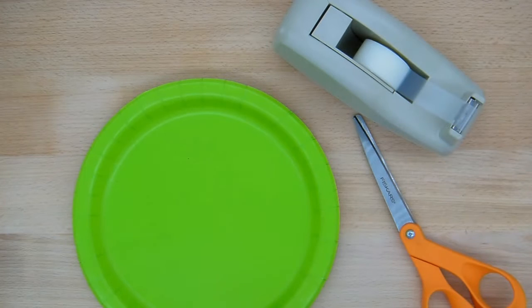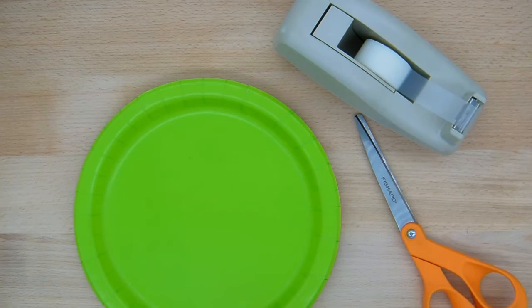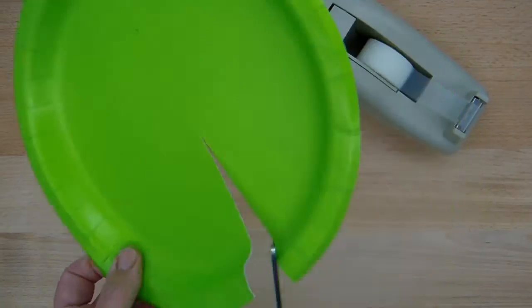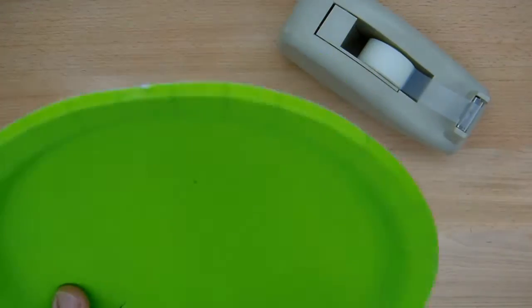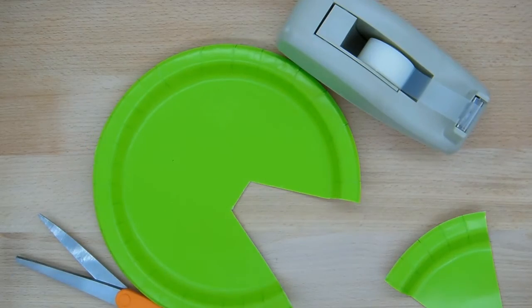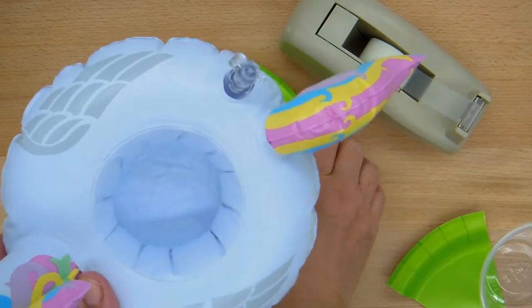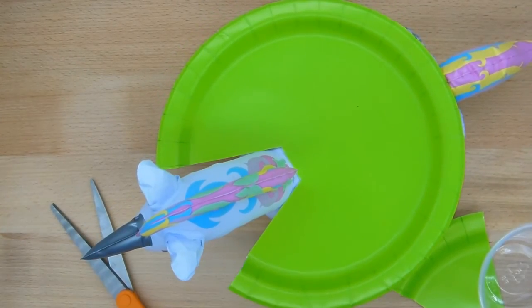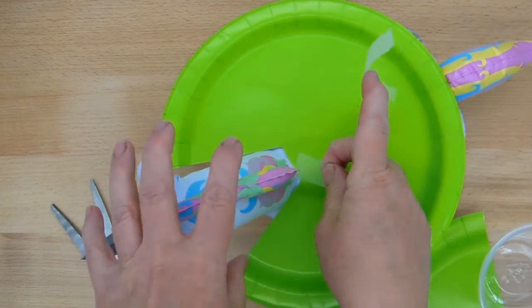Hi everyone, this is Molly from Lessons by Molly. I'm back to show you how you can make an easy accommodation to the unicorn coin toss activity so that this will work for your pre-K and kindergarten students. I'm going to use a paper plate and I'm going to cut two slits in it so that it's going to end up looking like this. On my unicorn, I'm going to remove the cup and put the plate over top around his neck. I'm also going to use some tape to secure it because once it's in the pool floating around, it may start to move.